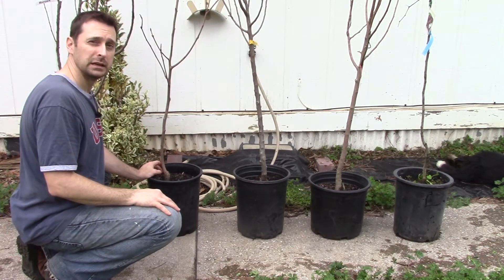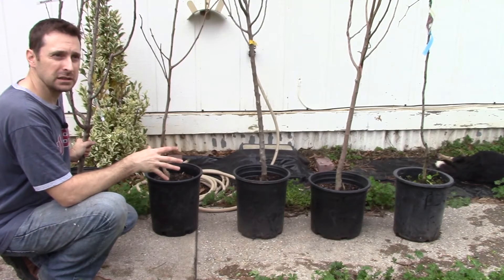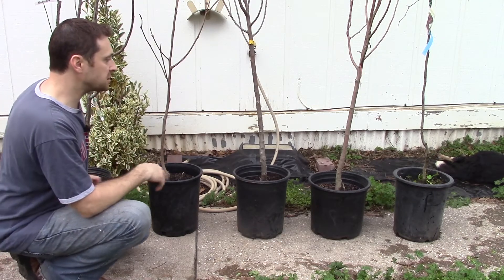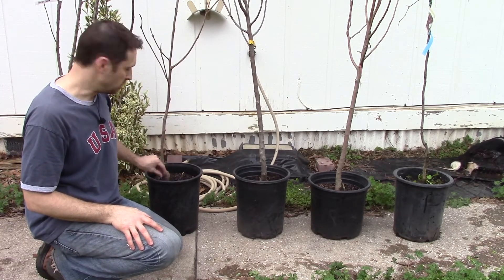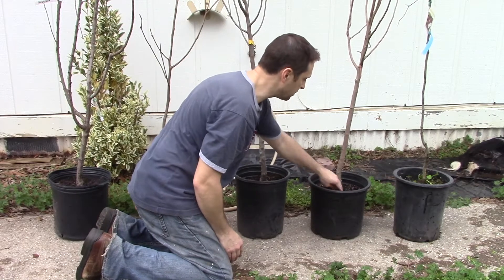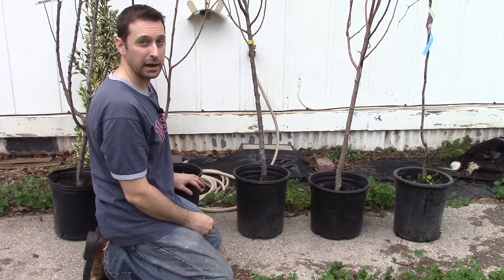Persimmons even grow wild here — a friend of mine has a wild persimmon tree on his property. Another new addition is a Moonpark apricot tree. Apricots can be a little spotty in Texas, but this is one of the best varieties; we looked at the Texas A&M website and this is one they recommend for this part of Texas. You also want to take a look at the graft. All these trees are grafted — look for a strong, healed graft and one that isn't too far below the soil, as that can lead to disease entering through the graft.